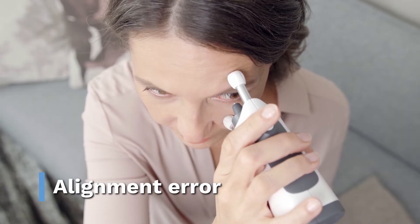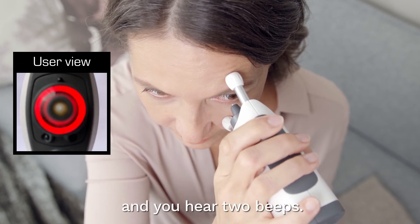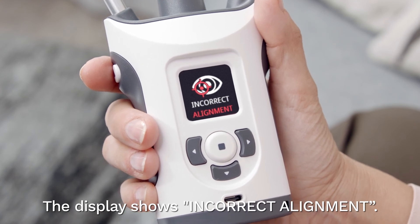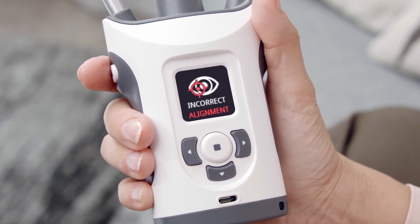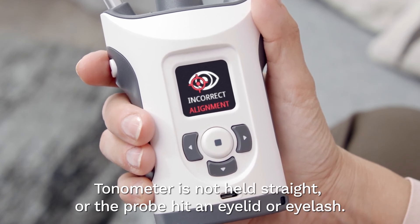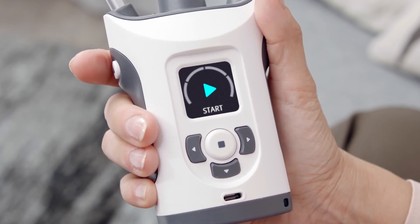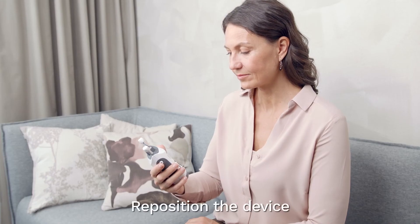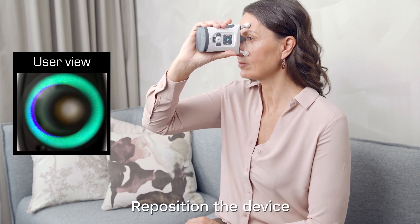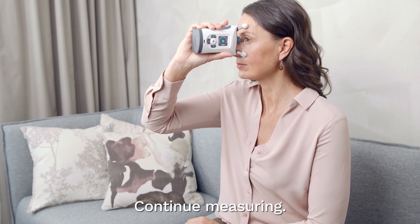Alignment error. The probe base light flashes red and you hear two beeps. The display shows 'incorrect alignment.' The tonometer is not held straight, or the probe hit an eyelid or eyelash. Acknowledge the error. Reposition the device so the probe is perpendicular to the centre of your eye, keep both eyes open, and continue measuring.